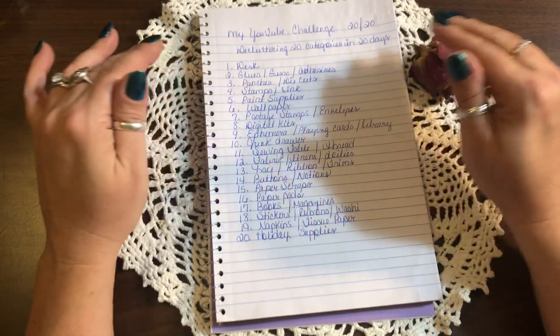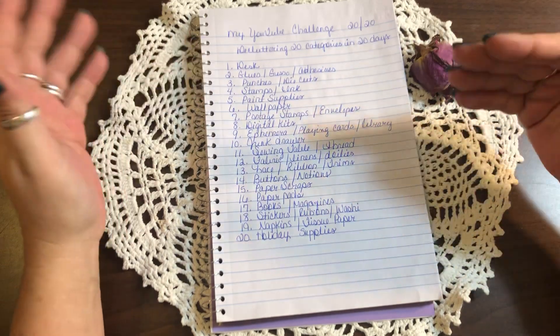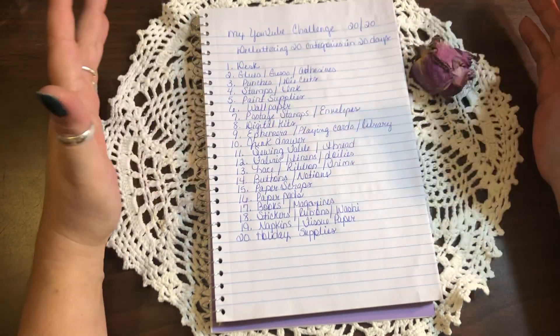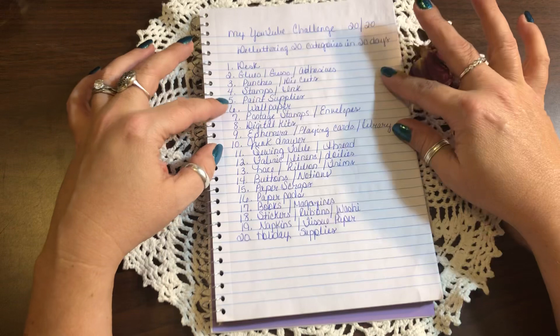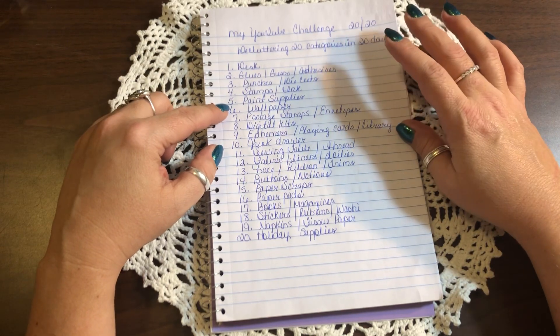The next day is stamps and ink — rubber stamps, cling stamps, anything like that. Organize them; if you haven't used them, donate them, sell them, whatever you want to do. If you have ink pads that are no longer any good or you don't use, trash them or donate them.